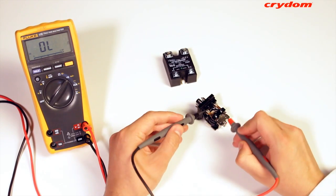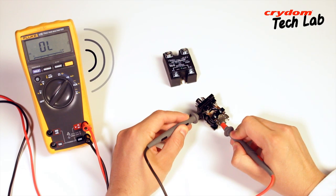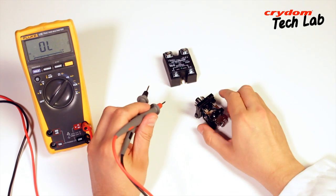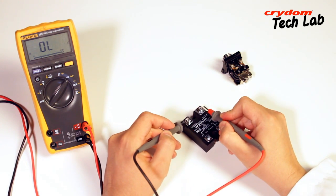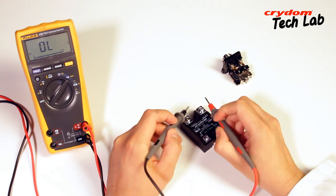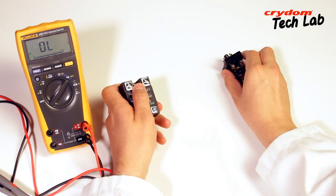Unlike electromechanical relays that can be given a basic test with a continuity checker or ohm-meter, solid-state relays require a minimum amount of load current to switch. Testing with a meter does not present enough of a load on the SSR to allow it to turn on, and there is no mechanical contact closure within to show continuity on the meter.